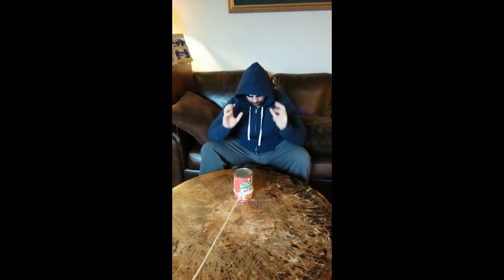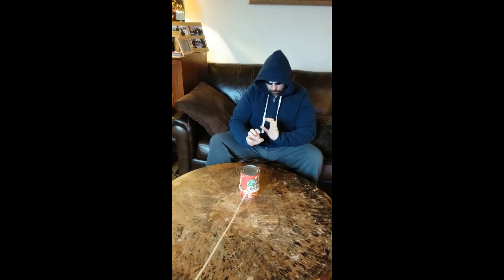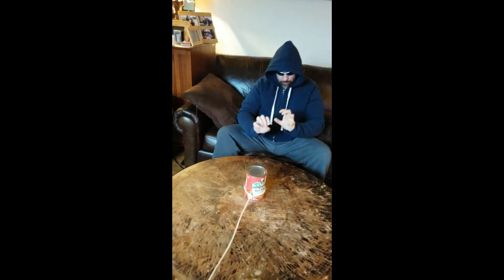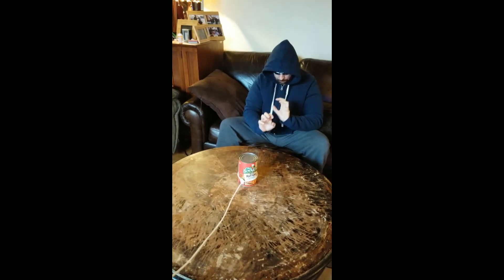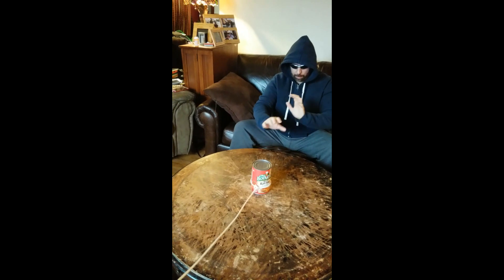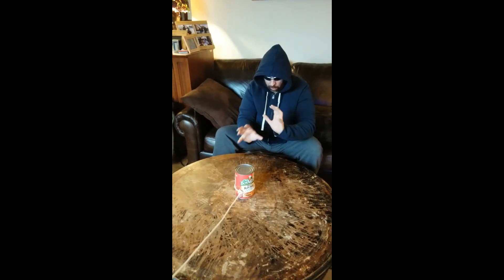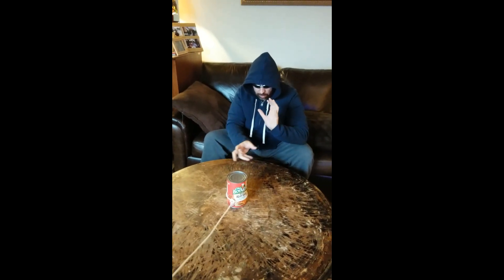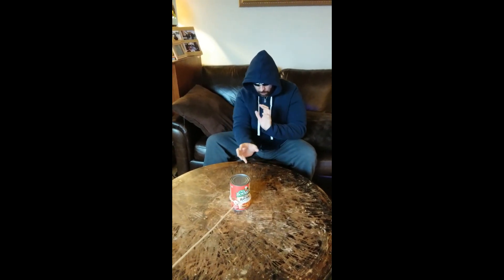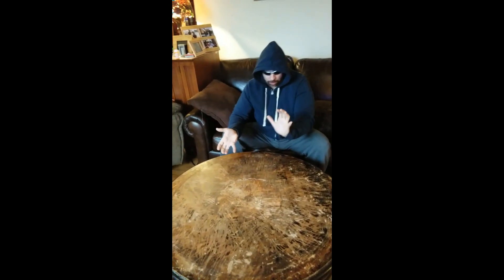So here we go. I'm going to try to clear my mind totally and focus all of my mind energy on the can. Whoa! There you have it. Did you see that?